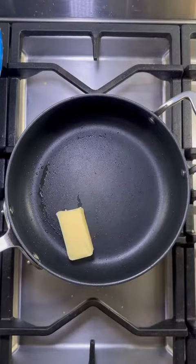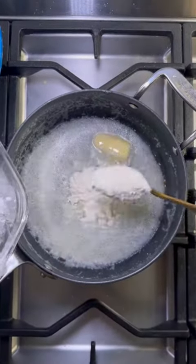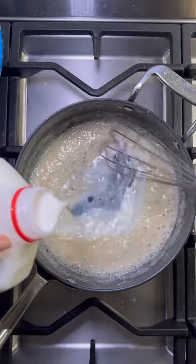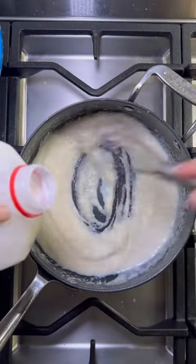Four tablespoons of butter — let that melt down. Going to add in some flour. I'm using whole milk, and I'm going to slowly add it in as I whisk. Keep going adding milk until it's smooth.